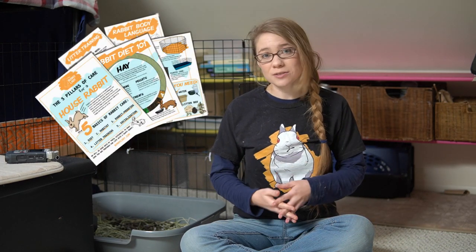And don't forget to sign up for the Bunny Lady mailing list. I send out bi-monthly tips and tricks to make sure that you have happy and healthy bunnies in your home. So if that's the kind of thing you're interested in, go ahead and sign up — I'll leave a link in the description below. Thank you so much for watching and I hope I'll see you next time.